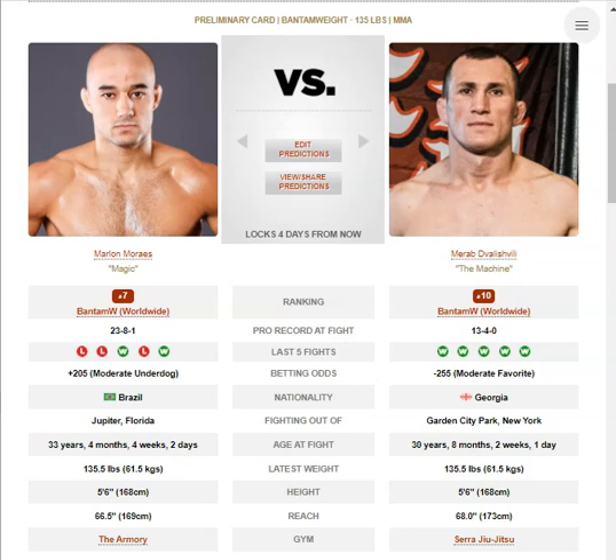The problem with Morab, though, is that he doesn't have great top control. He doesn't control the posts of his opponents — the legs, or the hips at all, really — and that's why you see such a high takedown per 15 minutes rate. It's like 7 per 15 minutes, because he doesn't have the best top control. For Morab, he's got good takedown defense, good scrambles, and God-given cardio. Can go all day. For Marlon Morais, he's got nice kicks, and he's very athletic.